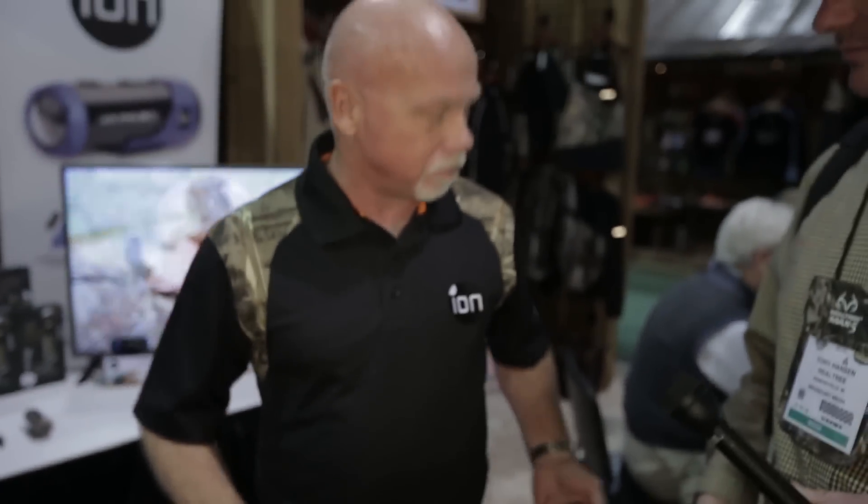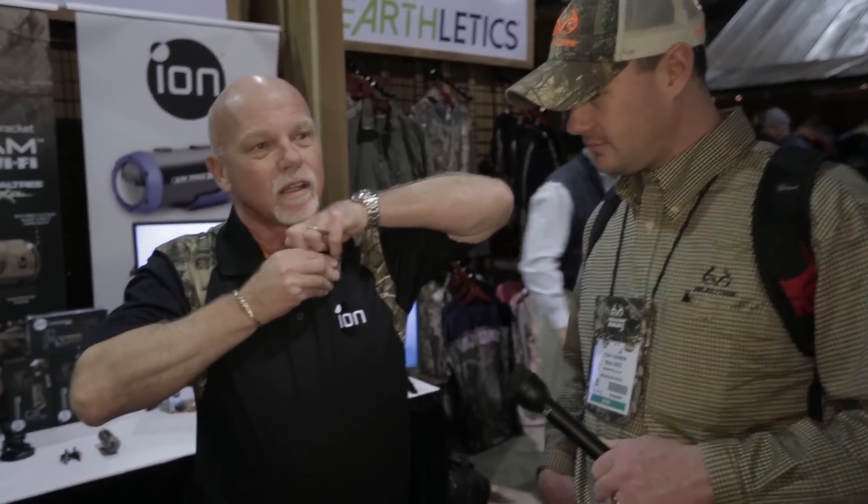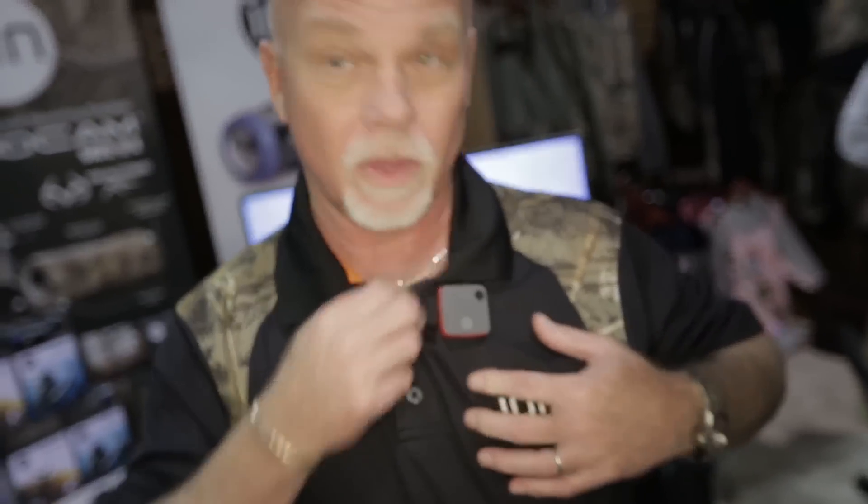Something else we got — kind of new, revolutionary — how about the new Snap Cam? 1.1 ounces, records in HD, it's got a magnetic holder. Stick it right on your shirt and put the magnet behind it — ready to go. So you can have that camera out there and one on your barrel too. There's a lot of things coming. Go to ioncameras.com to learn more about the new Snap Cam coming this spring.